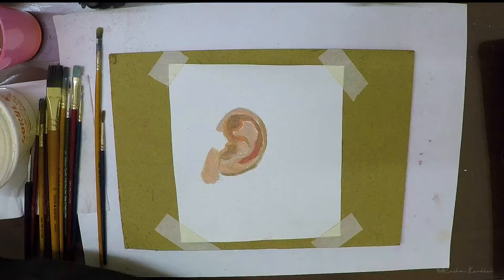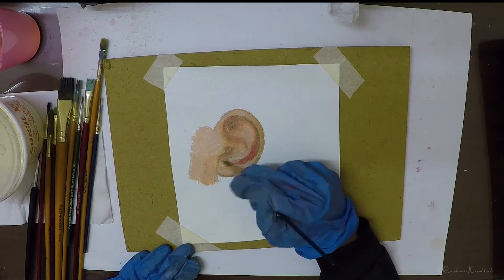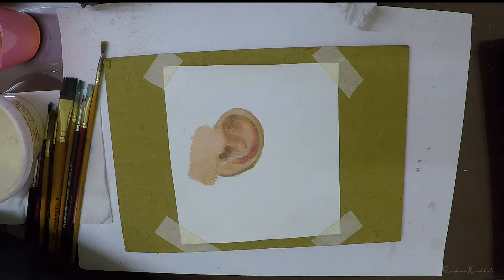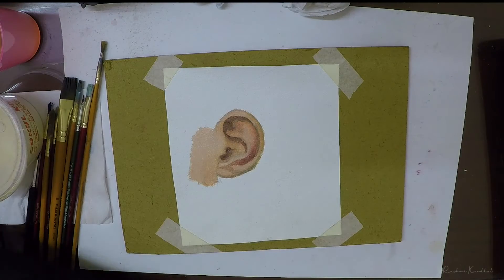I then defined the shapes by adding shadows and highlights. You can keep the contrast low at this point, then slowly and gradually keep increasing the contrast and define the shapes even more by adding deeper shadows.